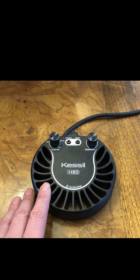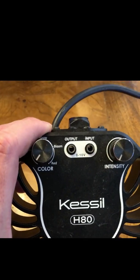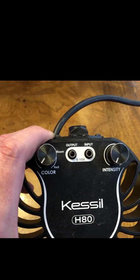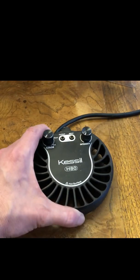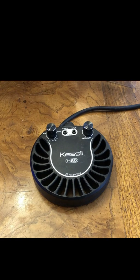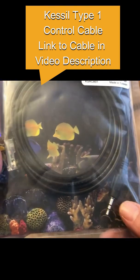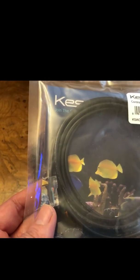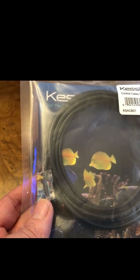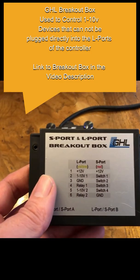Here is my Kessel H80 light that I'm going to be using for my frag tank. You're going to notice in the upper right-hand corner there is an input, which allows this to be controlled by a 0-10 volt port, which in turn can be connected to the GHL. I first needed to get a cable, and what I did was I ordered a Kessel Type 1 controller cable. It's got a mini 3.5mm jack, and it also has a kind of RJ45 connection, which I'm not going to be able to use to connect to the GHL device. To do this type of connection, I'm going to need a breakout box from GHL, and right here is an S-Port L-Port breakout box.